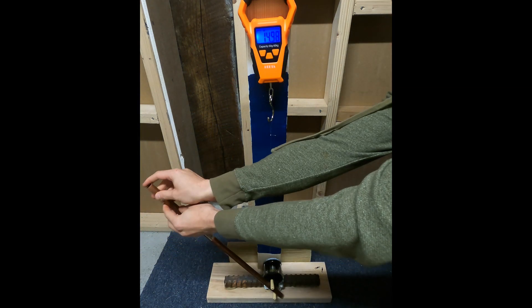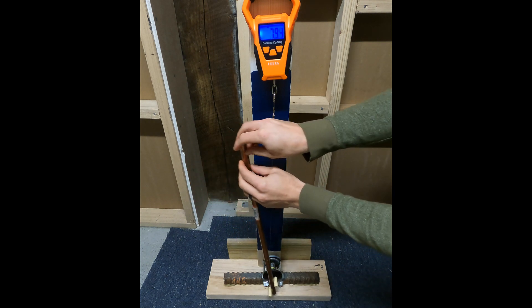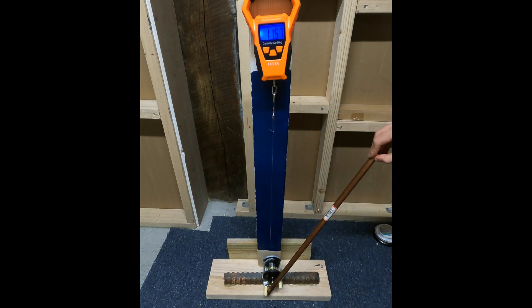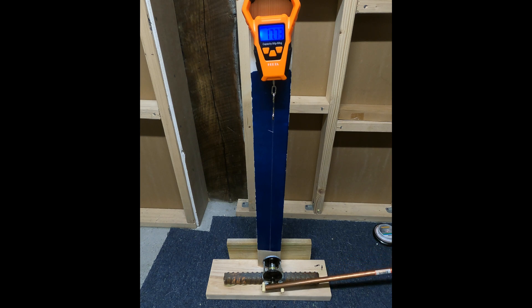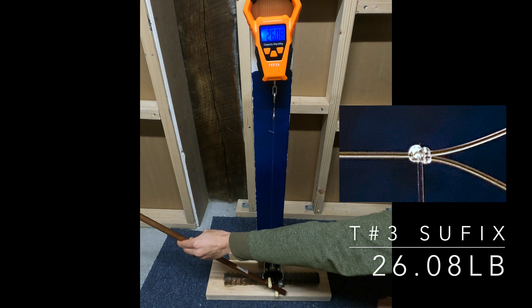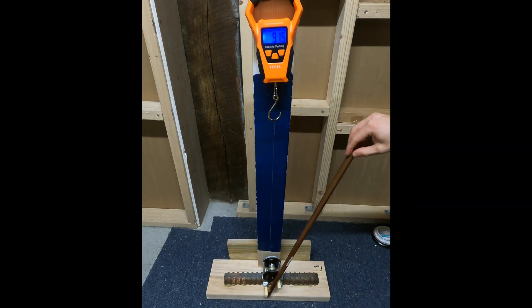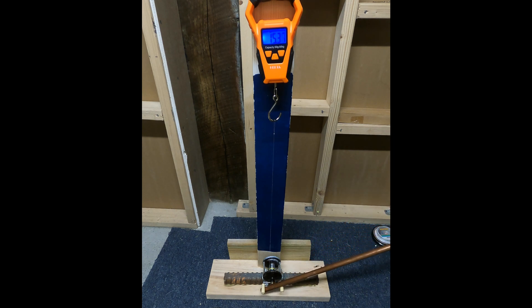This seemed to be a recurring theme among the monofilament, so I began researching other testing done by other people and professional testing equipment like IGFA. Apparently it's pretty common for the actual line to break higher than the marketed value — in almost all cases your line will break a little bit higher than what it's marketed as. On average the Vanish breaks at 23 for 20 pound, the Blue Label at 25 for 20 pound, and this Suffix here is at 28.5.